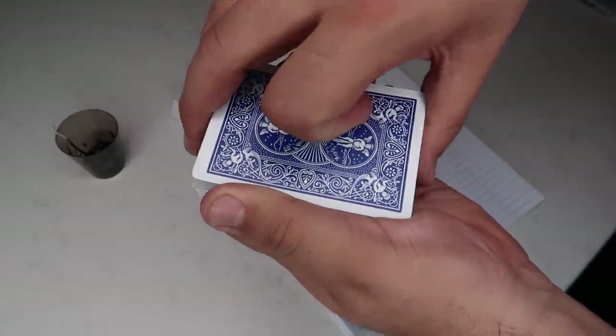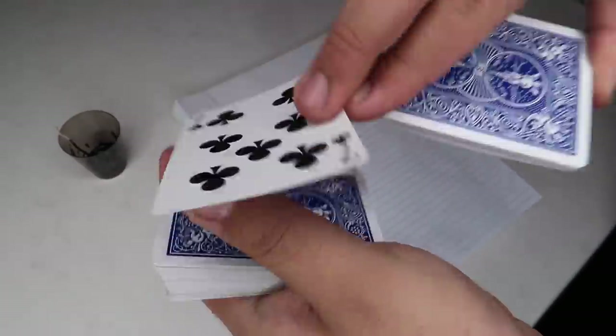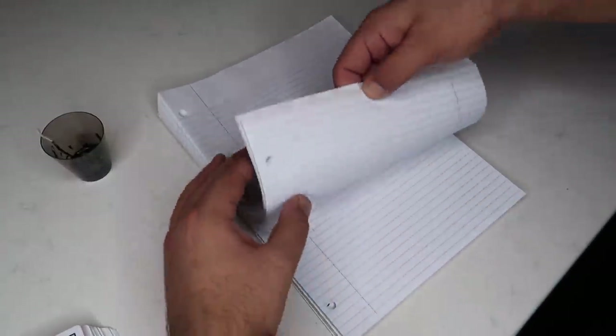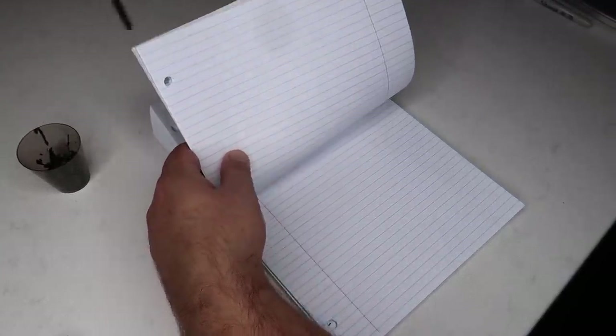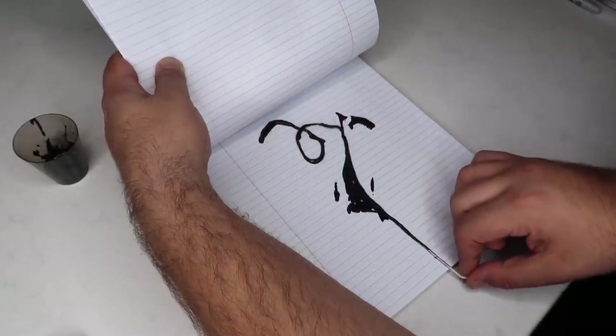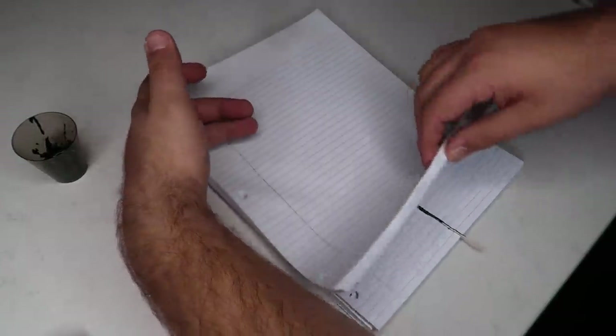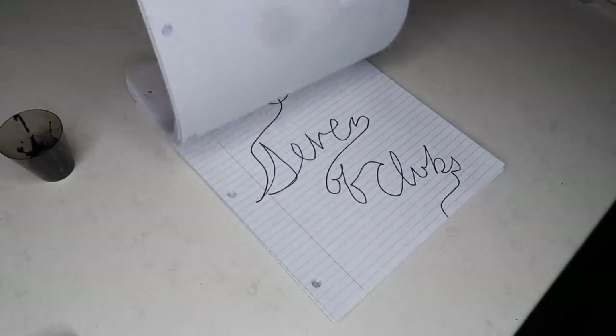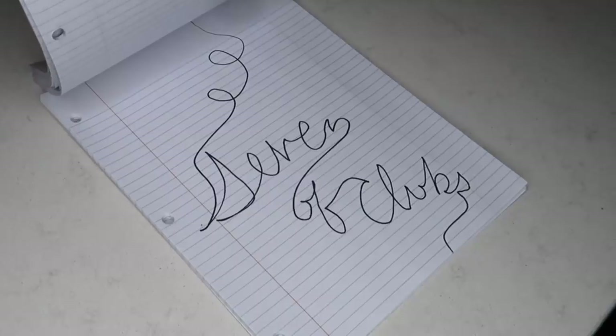Easy one that you can do at home. Take a deck of cards, have the person say stop whenever they want. They look at the card they stopped at — in this case, the seven of clubs, but you don't know it. Put it back in the deck and set the cards aside. Now take a stack of paper, lift it up, take a piece of string dipped in paint, and lay it out on the page. Now look — their card is magically revealed on the paper.